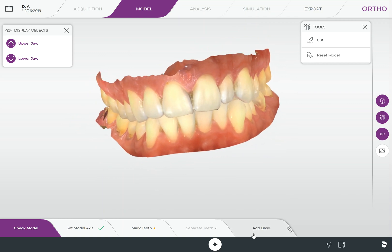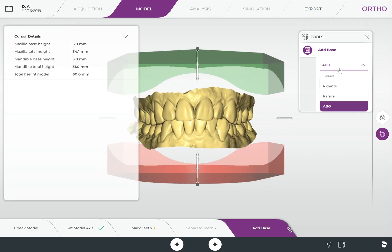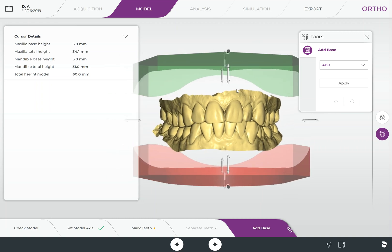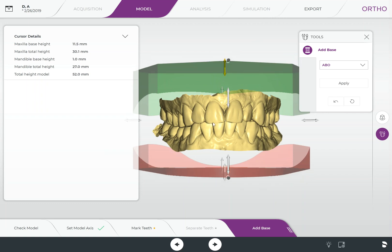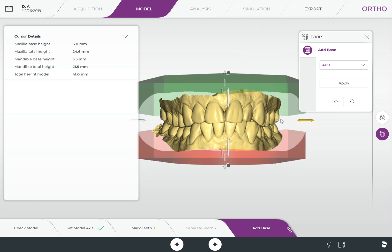Now we have a nice clean model that we're ready to add a base to. You can see the button at the bottom that says 'Add Base' — click on that. You have a couple of different base options: ABO is going to be the one that most of you will probably use, but play around with the options and figure out which one you like. Adding a base is as simple as taking these arrows and bringing the base down to connect with our model. The goal is to make the base as small as possible — the smaller the base, the less resin we're going to use in our 3D printing application.